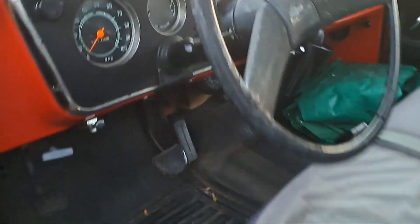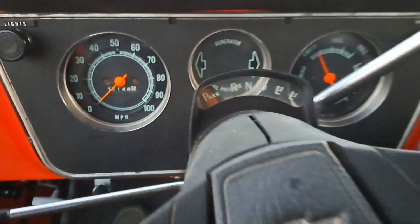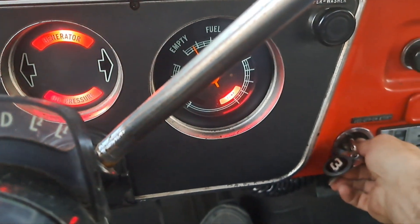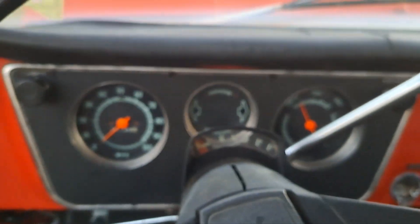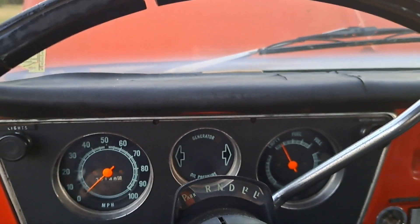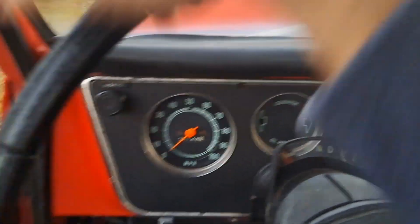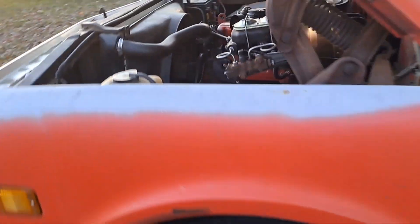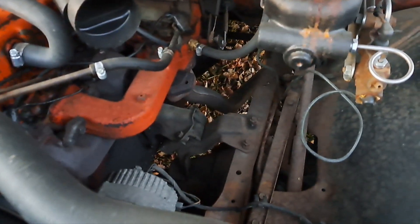Let's hop in and fire it up. I did drive it back here so it's been running — we shouldn't need to set the choke. She starts right up. She still runs out nice, and she's got a good heater, which you've got to have in this part of the country in the winter.